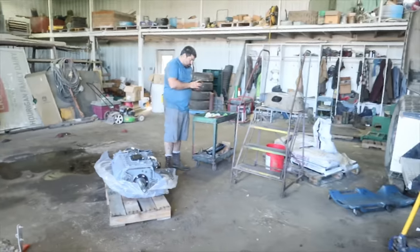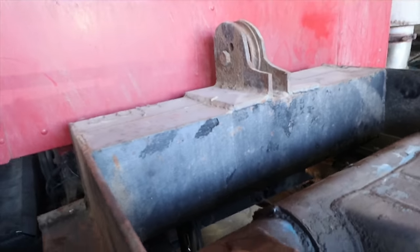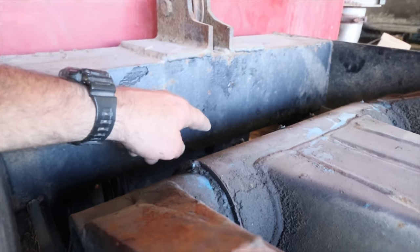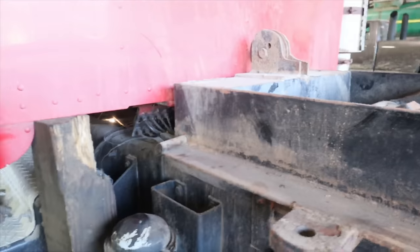The other thing we've got wrong with this is a broken crossmember that goes underneath the cab, so Polton's getting some pieces for that now.